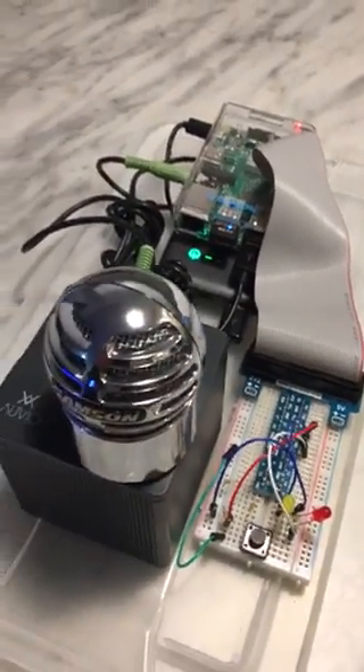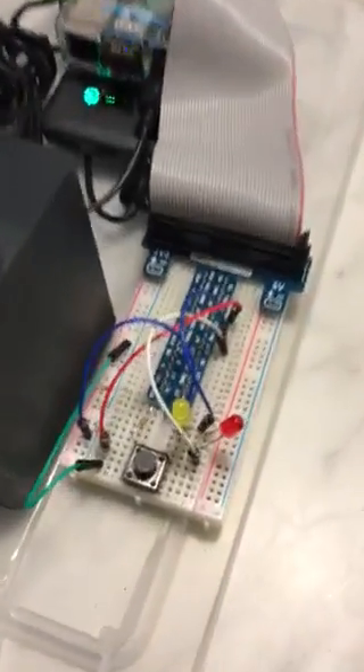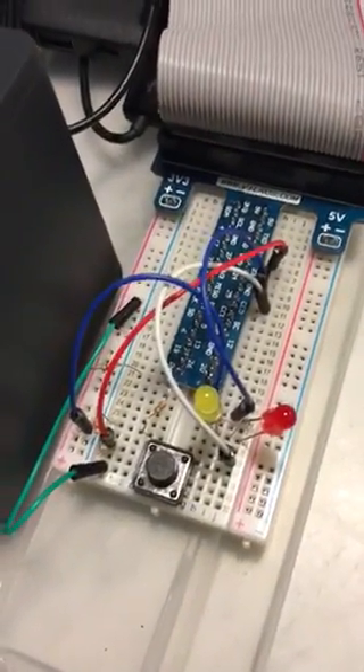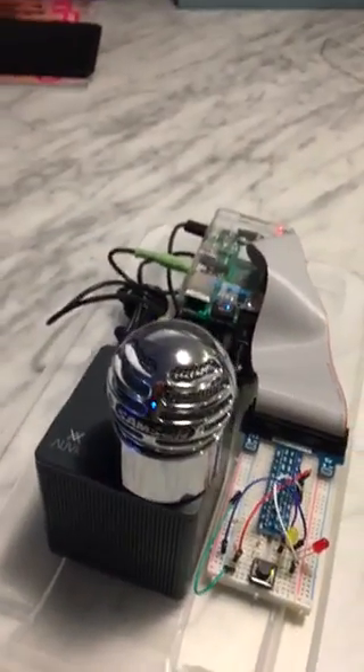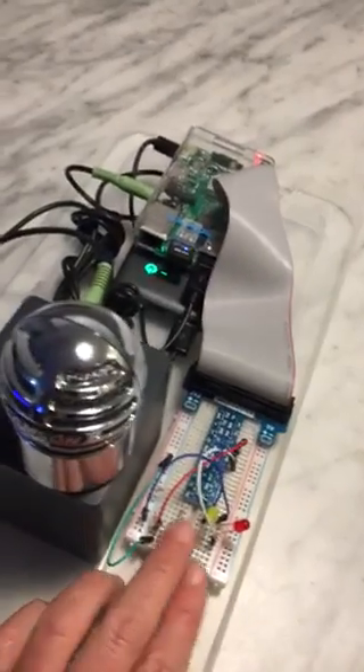I made a switch, which you have to do for the Alexa voice service. Here's some detail there, just following what Sam's program did. And let's see if it works.